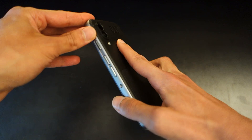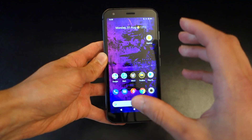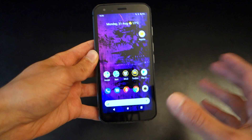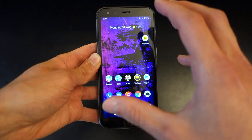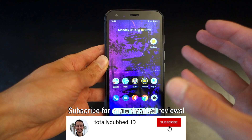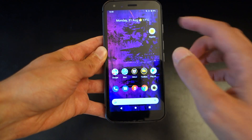Moving on to software — this is where the phone somewhat excels because it's running pretty much stock Android. It's enterprise ready, so for those who want it locked down for enterprise use versus personal use, you can do that. What I really love is the fact that it uses Android 10 and will be upgradable to Android 11, with no heavy theming added on top, making the phone feel pretty fluid.